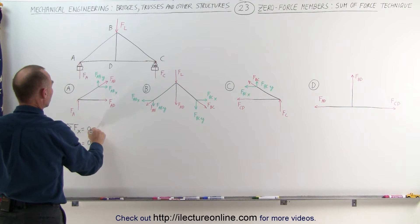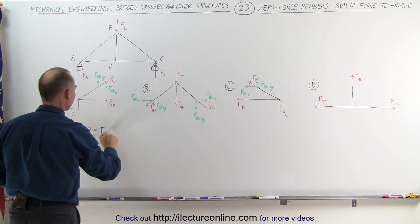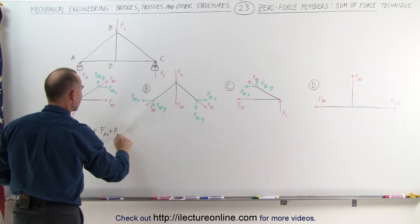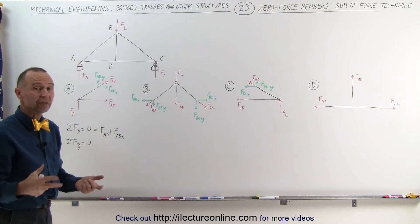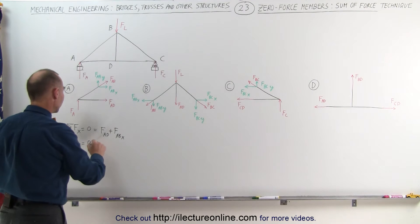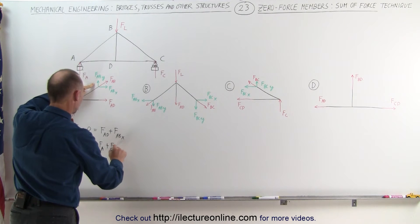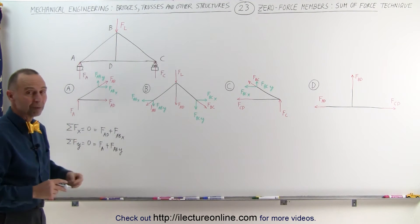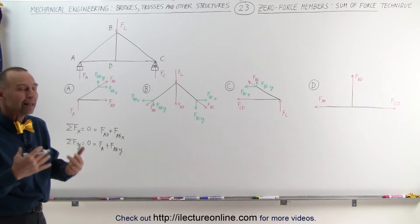At joint A in the x-direction, we have one force in the positive x-direction — force FAD — plus the x-component of FAB. Because there are two forces, one must equal the negative of the other, so we cannot eliminate either force AD or force AB. In the y-direction, we have force A in a positive direction and force AB in the y-direction. Since no single force equals zero here, both forces cannot be assumed to be zero-force members — not necessarily true, but we cannot eliminate them using this technique.